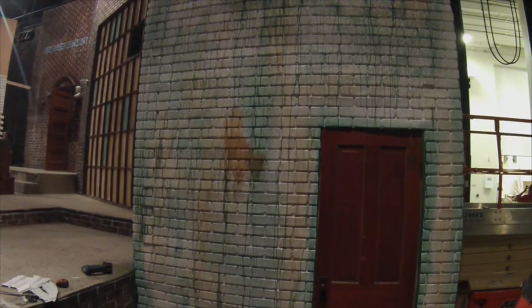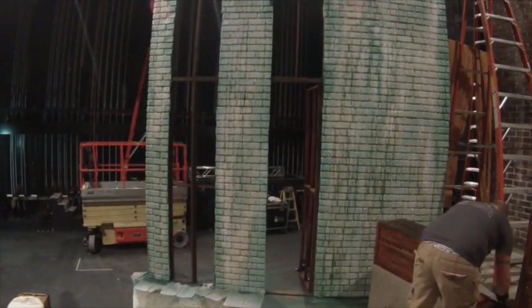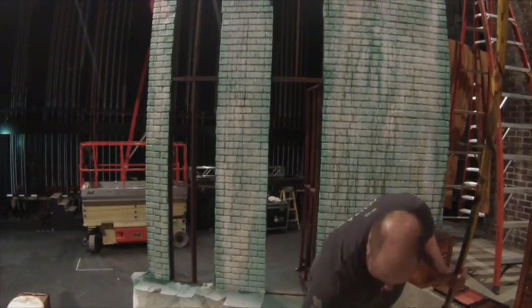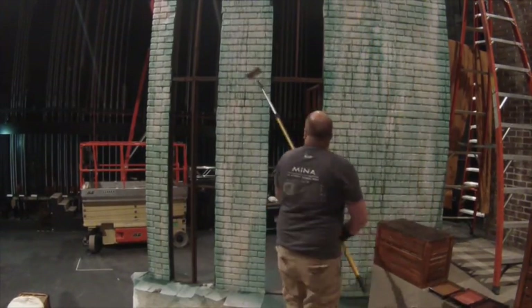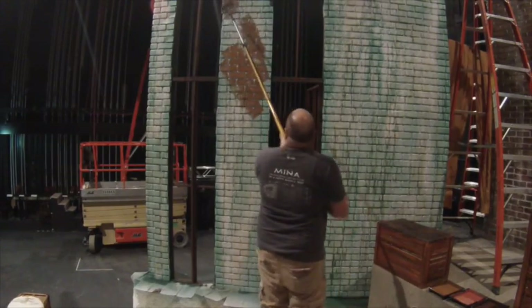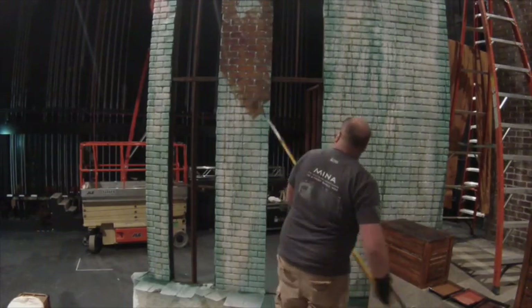Your next step is to wait for that to dry and get your three brick colors. You want a bright, a dark, and a light. All you do is take your three colors with one roller — the same roller. Again, this could be a project for anybody; you don't need artistic ability. The biggest thing to know is just don't go in a pattern — keep swapping between your colors.